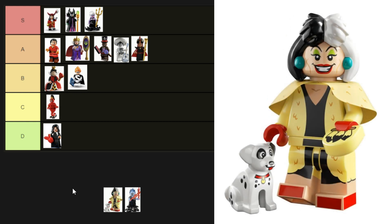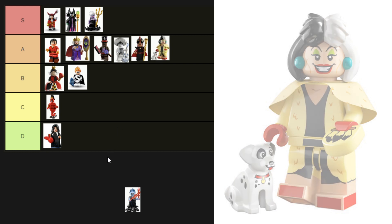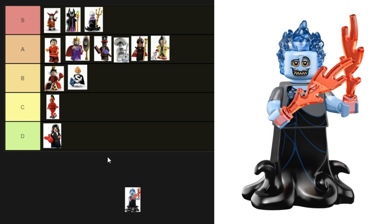Next up is Cruella de Vil from the Disney 100 CMF series. She's got her famous dual-tone hair and yellow, black, and red outfit, which is made up of a printed torso, printed legs, and a cape. She's almost perfect, but her cape isn't quite furry enough and her facial expression doesn't seem unhinged enough either. So she'll go into A tier.